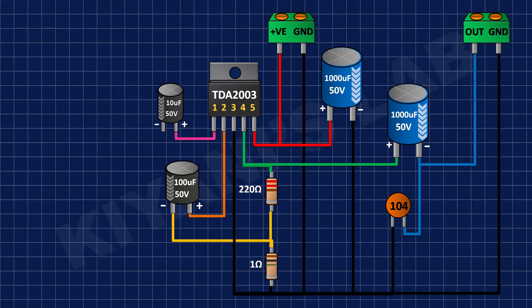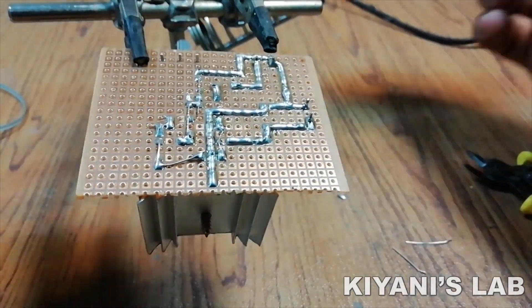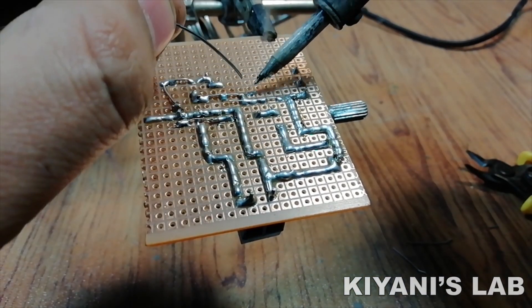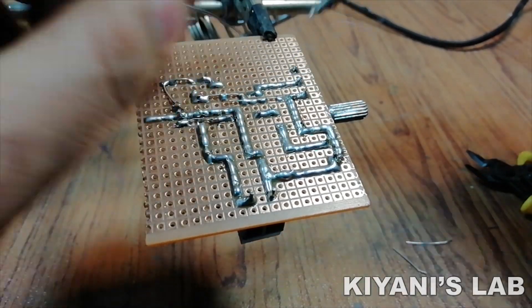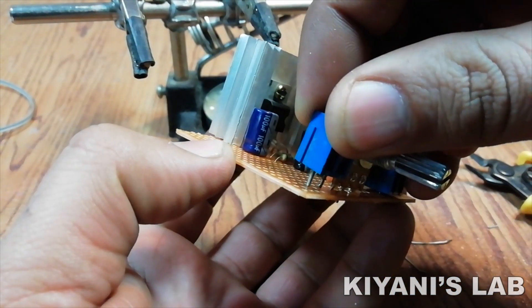After that, I have connected pin number 2 of the 50k potentiometer to the positive pin of the 10uF capacitor and its pin number 3 to ground. After that, I connected a 2-pin terminal block with its pin number 1 to the remaining pin of the 50k potentiometer and its pin number 2 to ground.